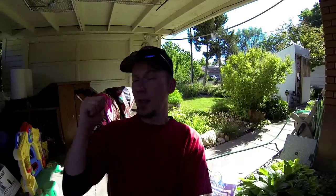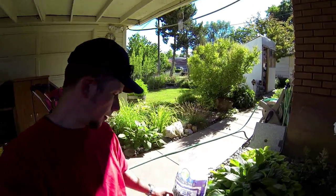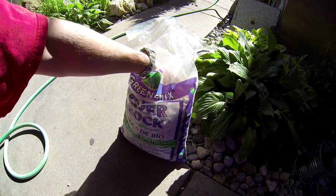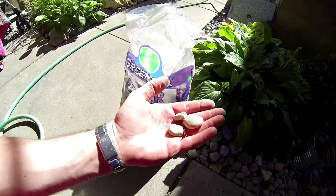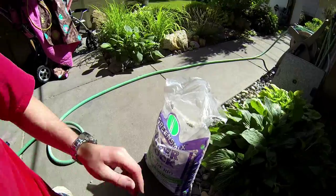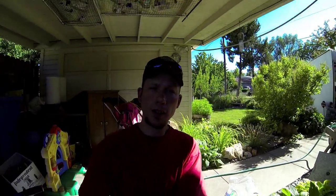Sorry for the mess in the background, just been working along here. Our second ingredient: river rocks. You can look at these and see how they are — river rocks. You'll need some river rocks. I know it's getting interesting, isn't it?